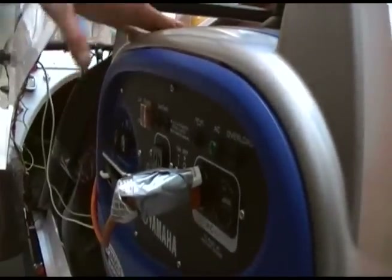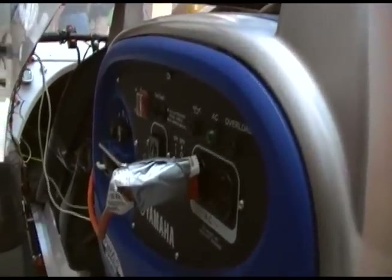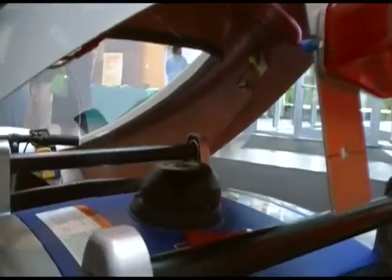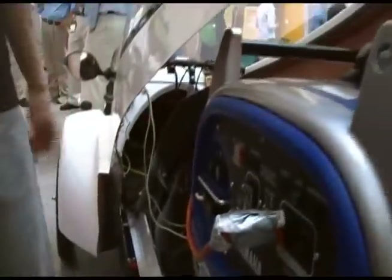Without the generator, just on battery power, it probably goes half as long. This runs on regular gasoline, and it goes through the DC-DC converter into the battery.